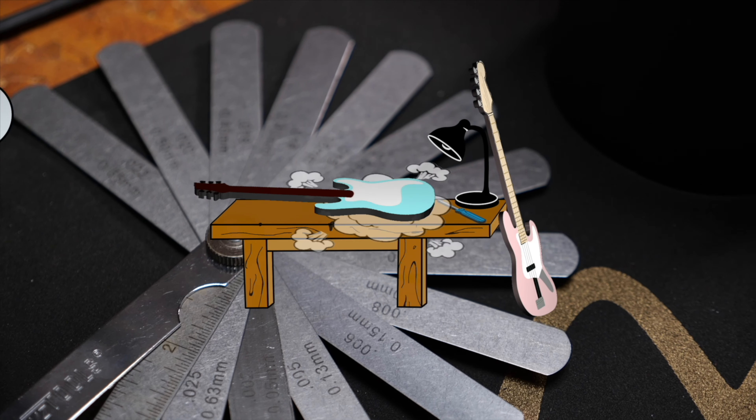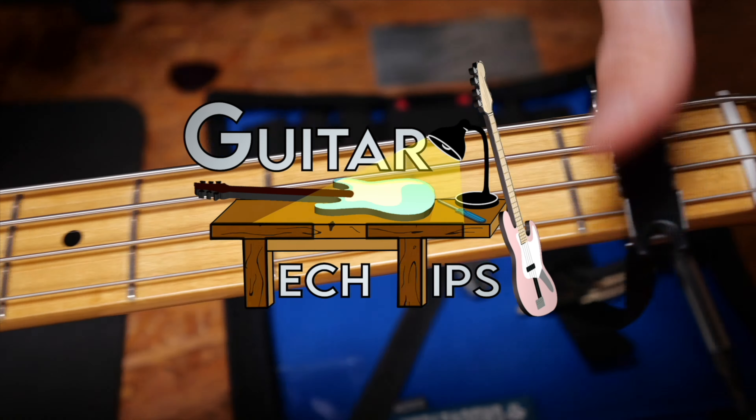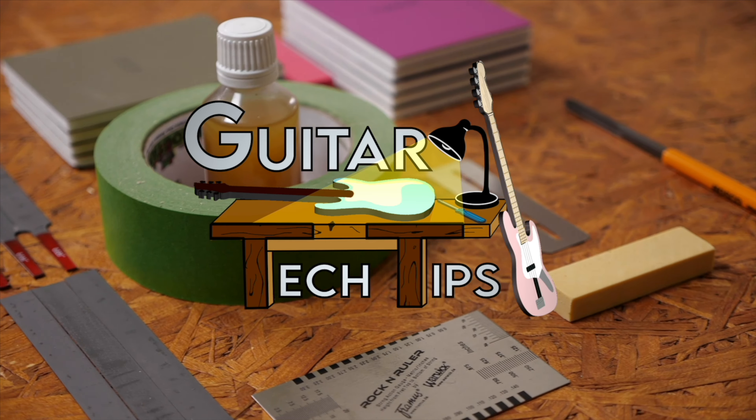Hey guys, Chris here for Thomann's Guitars and Basses. Today is a special day for more than one reason. First of all, Merry Christmas, have a nice time, enjoy yourselves and all that good stuff. The second reason is this is our first Q&A video. Let us know if you enjoy this and want to have a follow-up. We're more than happy to do it. Let's get into the questions.